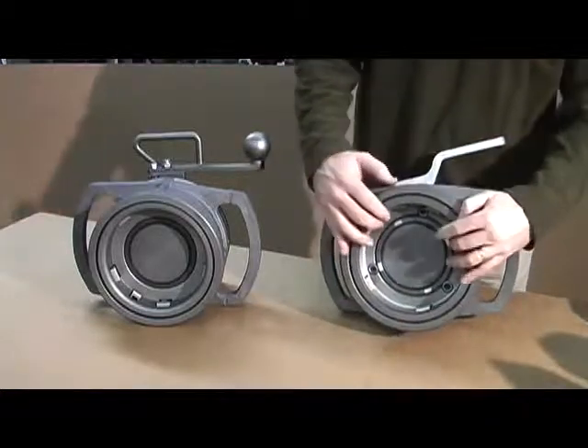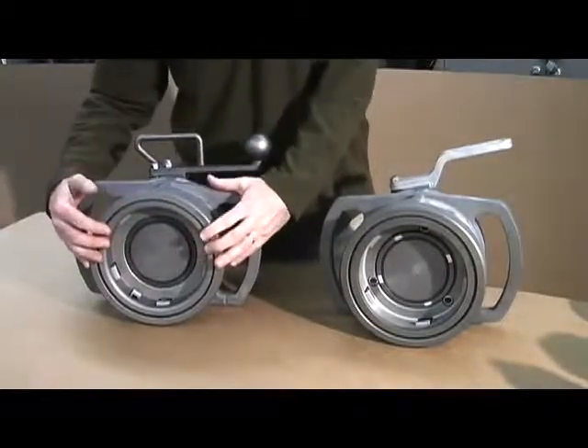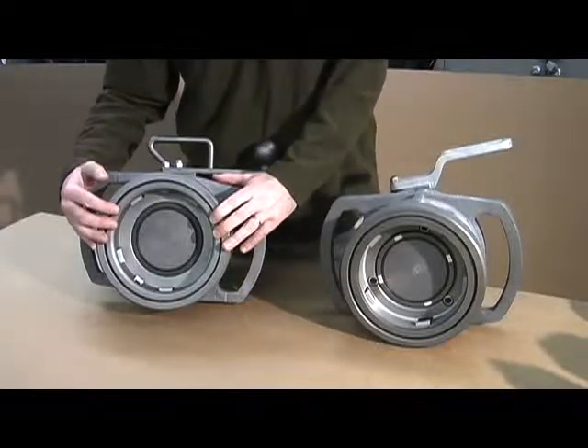You'll also notice the D2 coupler has a much smaller profile. The D3 we've opened up and rounded off the face, so it makes it easier to interface the truck adapter.